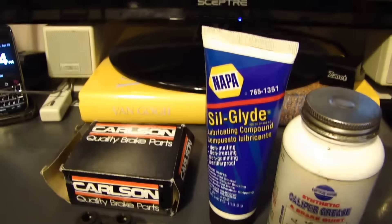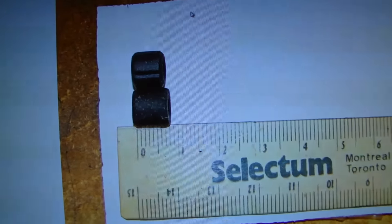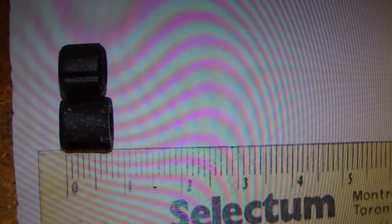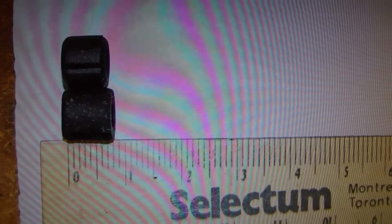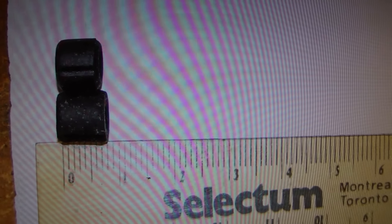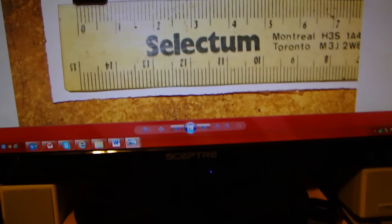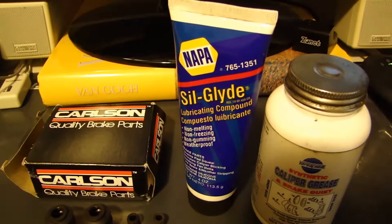I took a picture of the bushing that was on my vehicle. As you can see, the bottom one is the one that was swollen, and the one on top is the new replacement. Both the diameter and length increased quite a bit, to a point where the slide pin would not slide back in.